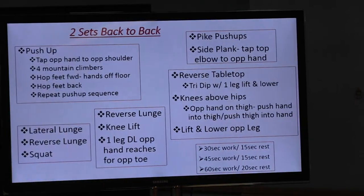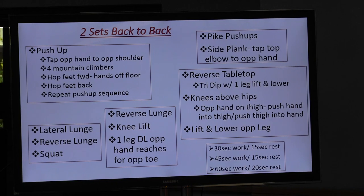Let's look at our screen. These are the exercises we're going to be doing. We're going to start off with a push-up, then tap opposite hand to opposite shoulder. We'll do four mountain climbers. You'll hop your feet forward, take your hands off the floor, hop the feet back, and then do your push-up, opposite hand to shoulder, and repeat that push-up sequence. We'll do two sets of those, 45 seconds on, 15 seconds off.